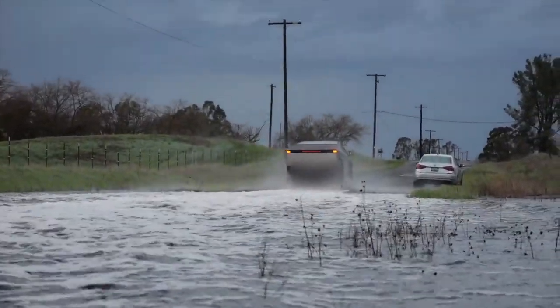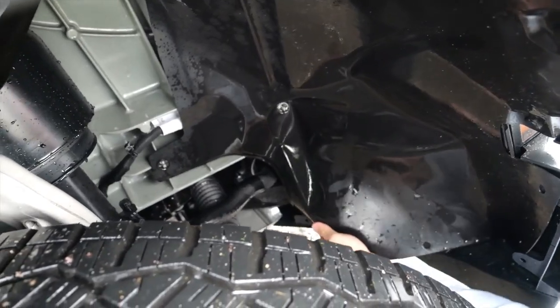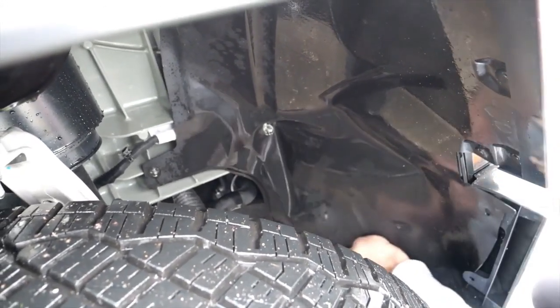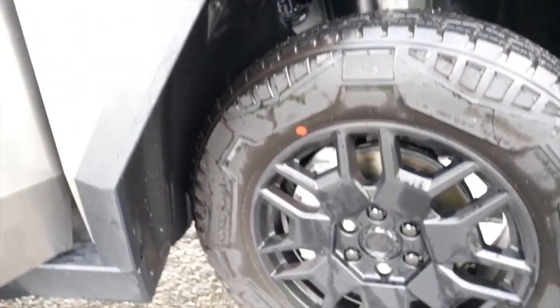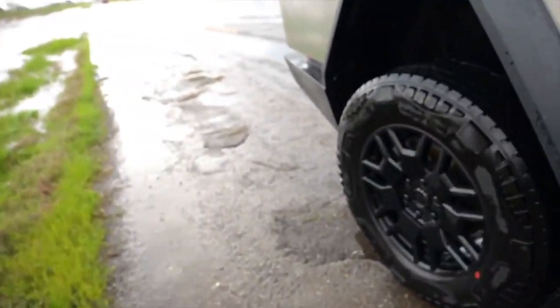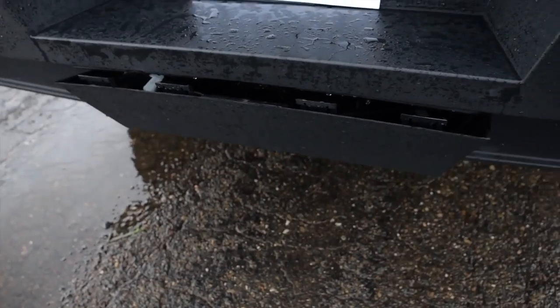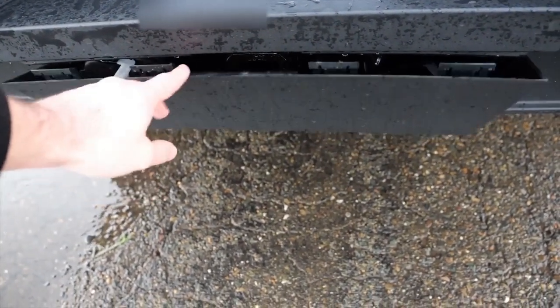As the Tesla Cybertruck emerged from the deep water, the effects of the extreme test started to show. Upon closer inspection, a few close-up covers near the front tire area had been dislodged. The force of the water, combined with possible impacts from submerged debris, likely loosened these covers, causing them to either shift out of place or detach entirely. The impact wasn't limited to just the front section — the back center cover, positioned just below the number plate, also came loose and was eventually removed entirely.